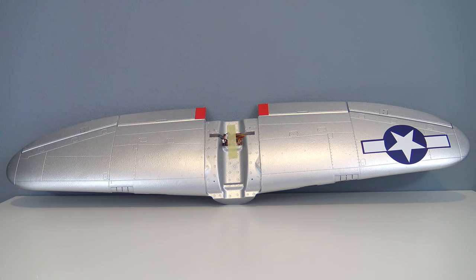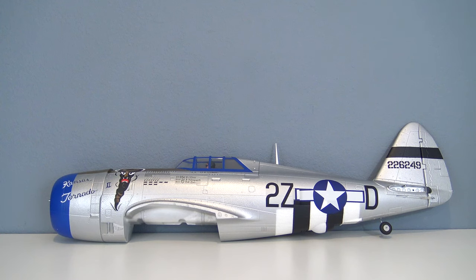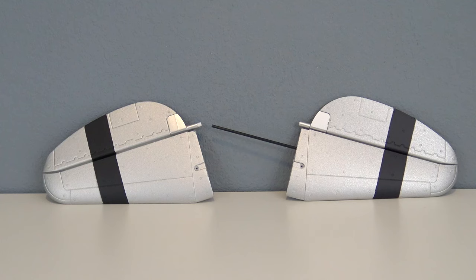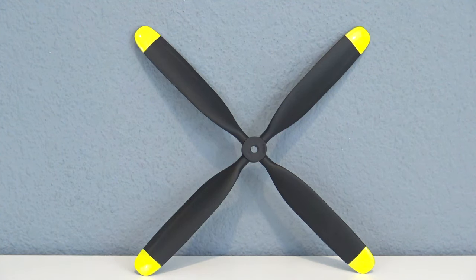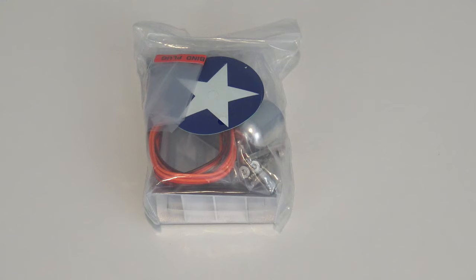The wing is one piece, with the servos and linkages for the flaps and ailerons pre-installed. The fuselage is complete with the rudder and linkage installed as well. Elevator halves with a spar are provided, and you have a 10.5 inch 4-bladed prop.